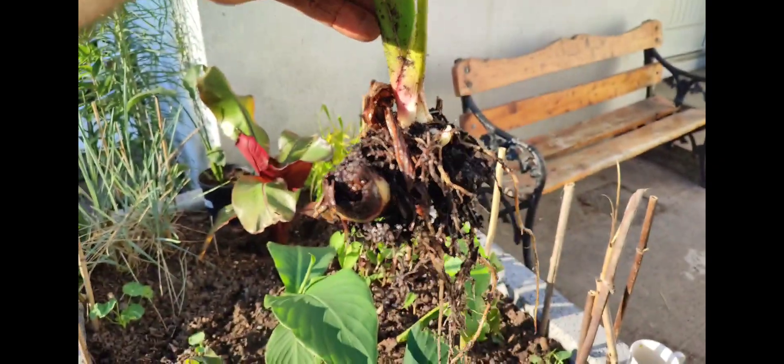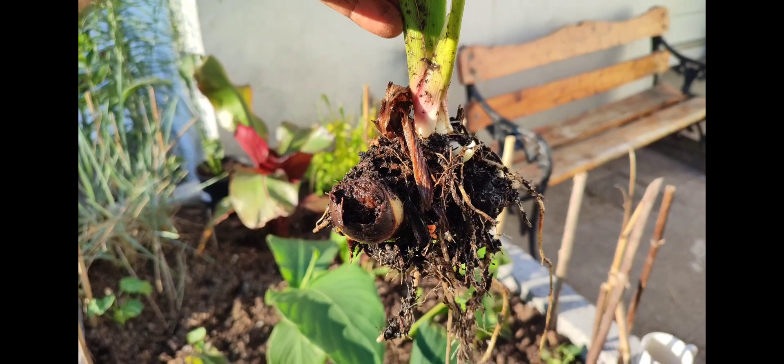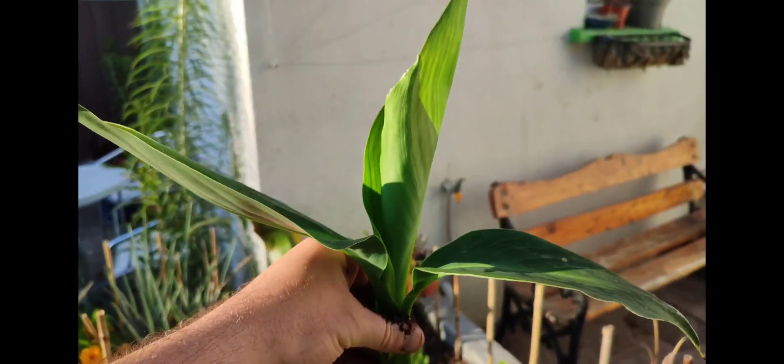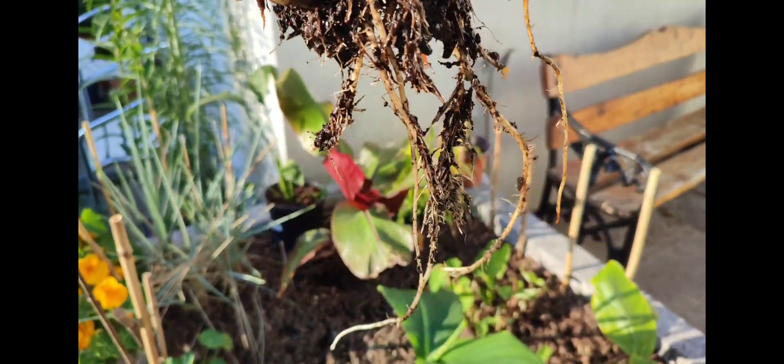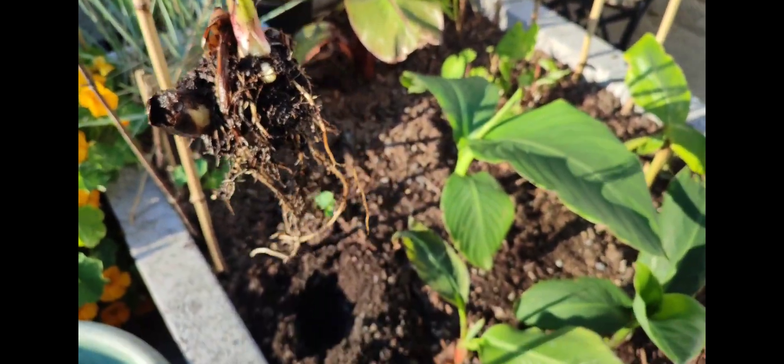Here's the last one to go in — some new growth points coming out, looking healthy, lots of roots. We'll get this in.